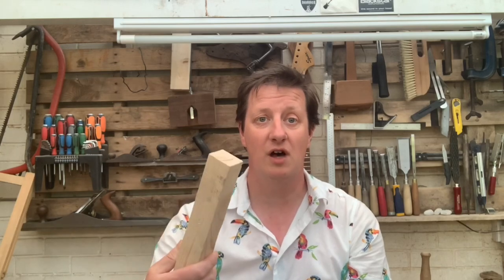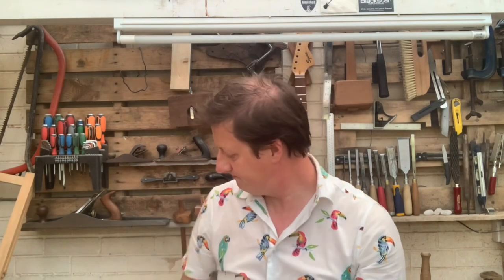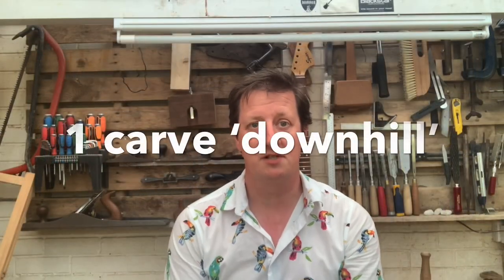I want to get you started with carving. All you need is a block of wood, a chisel — nothing flash, but the sharper the better — and a little knife, a Stanley knife would be brilliant, it helps for little carving bits. Let's call this block of wood a mallet.